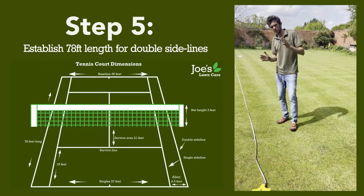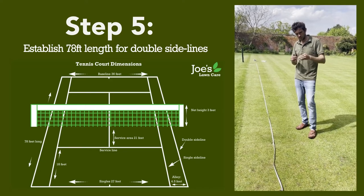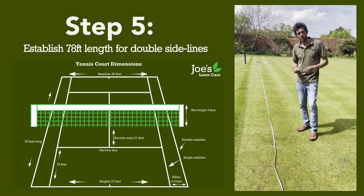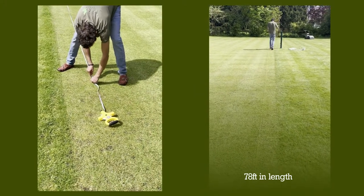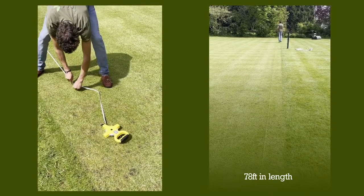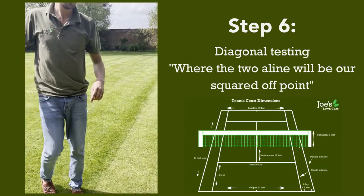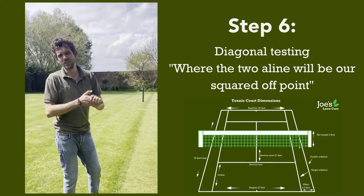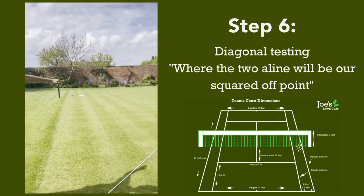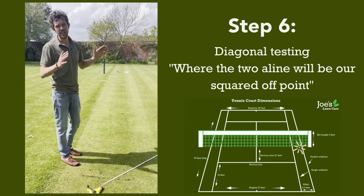At this point, it's hard to work out where the square line is. So what we're going to do is measure 39 feet and just mark an arch in the ground, and on the next step you'll see where the two cross over. Now, to make sure it's square, we need a bit of trigonometry. We've got to measure from the far corner to here and do the same again — scratch an arc in the ground — and where the two align will be our squared-off point.